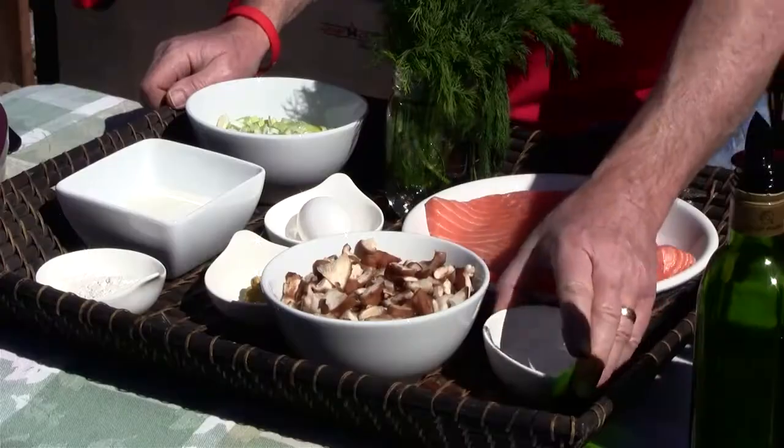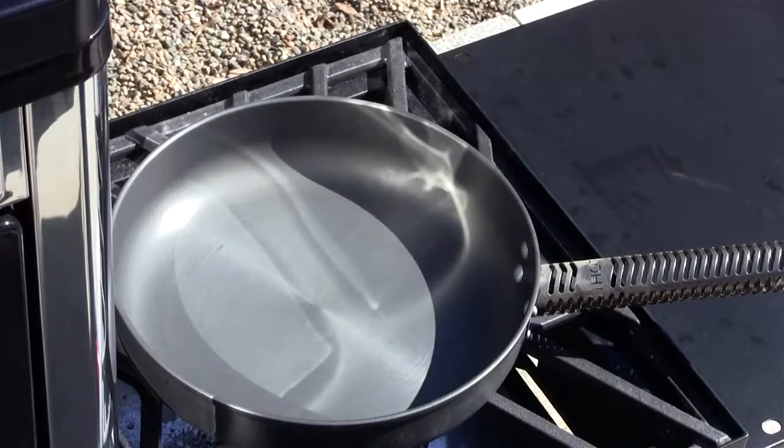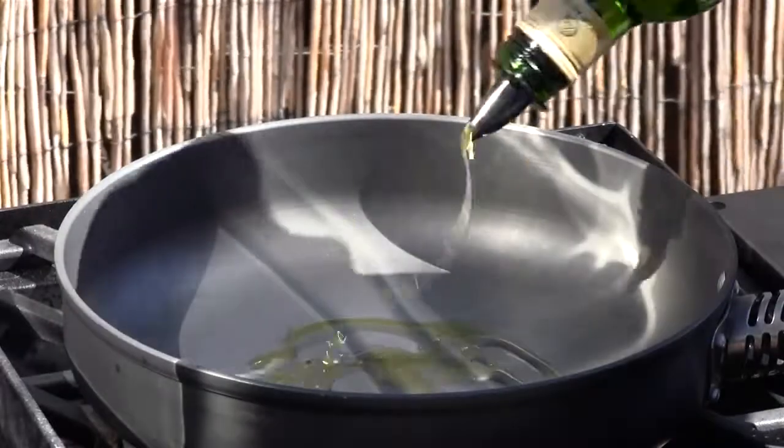The ingredients list will be in the show notes and on the website cooking-outdoors.com. And you're going to need a little bit of water, not much, just a little. The first thing we're going to need to do is sear our salmon on each side for just a couple minutes. I have a pan that I'm heating up on my burner, and I'm going to add some extra virgin olive oil.